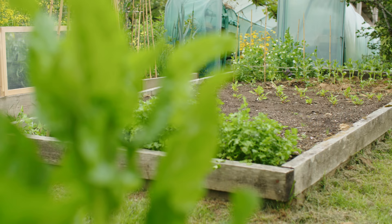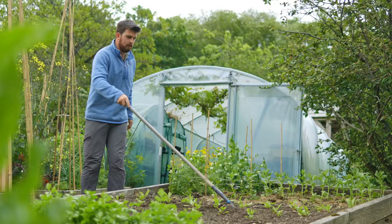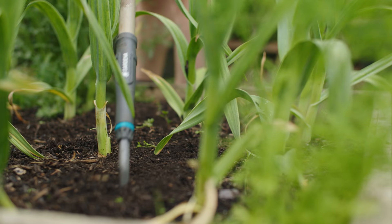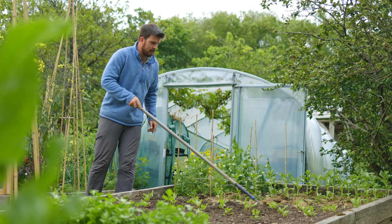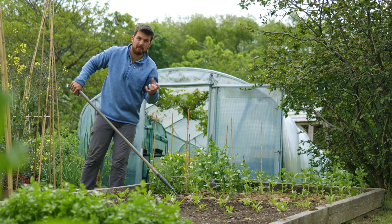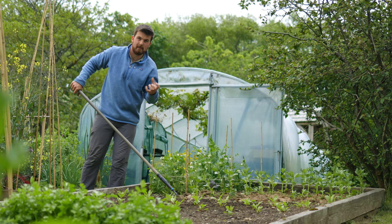Another new crop I'm growing for the first time is mangelwurzel or mangelbeet. I'm an ambassador for Gardena this year and I'm just using one of my new favourite tools — their hoe — it's super nice and agile and perfect for getting around all of these little seedlings. I'm having a lot of fun with this. And then between the mangelwurzel I just decided to direct sow some mixed salads, and I'm starting to clear around this nice block of field beans.